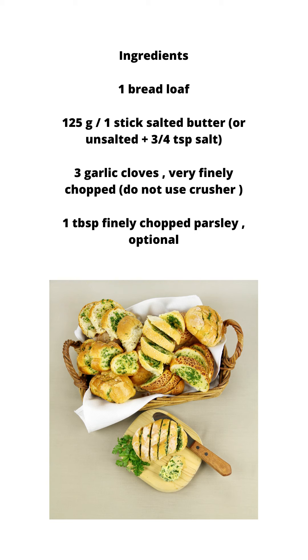Ingredients: 1 bread loaf, 125 grams — 1 stick salted butter, or unsalted plus 3/4 tsp salt. 3 garlic cloves, very finely chopped — do not use a crusher. 1 tablespoon finely chopped parsley, optional.